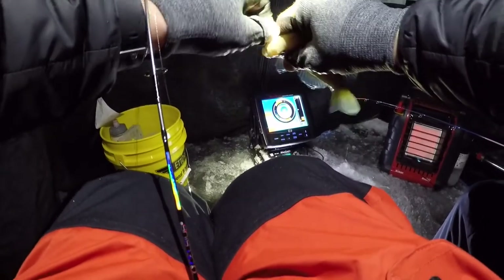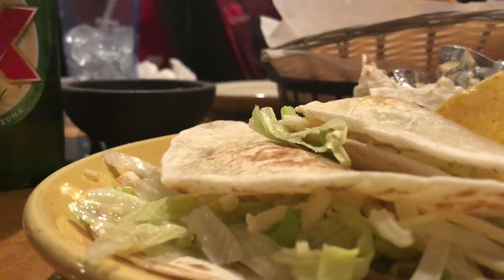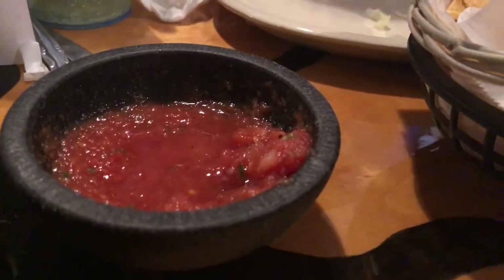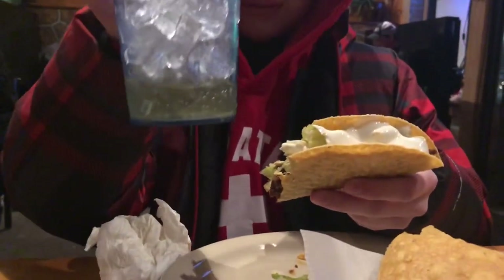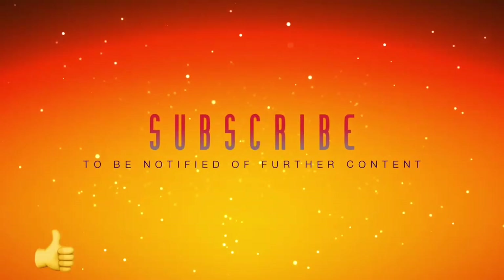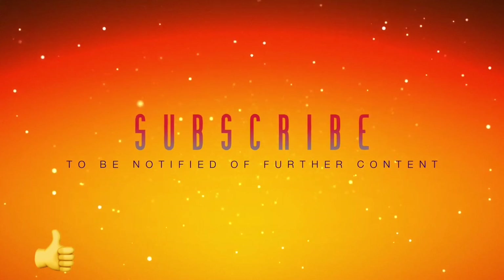I'd be so angry if it was summertime fishing. At least it's not windy out today. Ready to go get some tacos? Yeah, that heat.